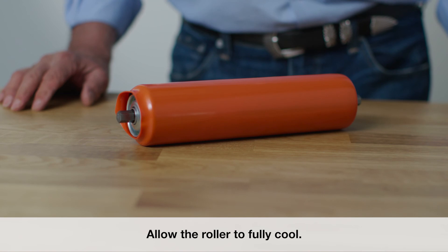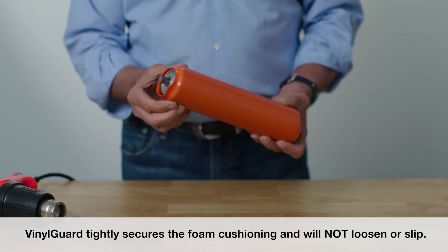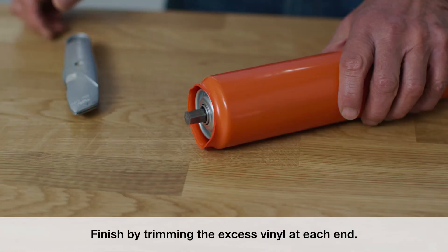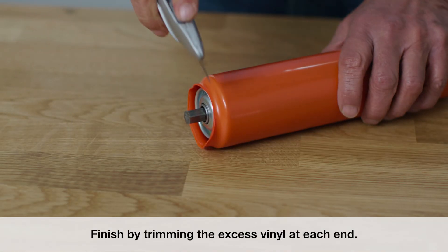Allow the roller to fully cool. Vinyl guard tightly secures the foam cushioning and will not loosen or slip. Finish by trimming the excess vinyl at each end.